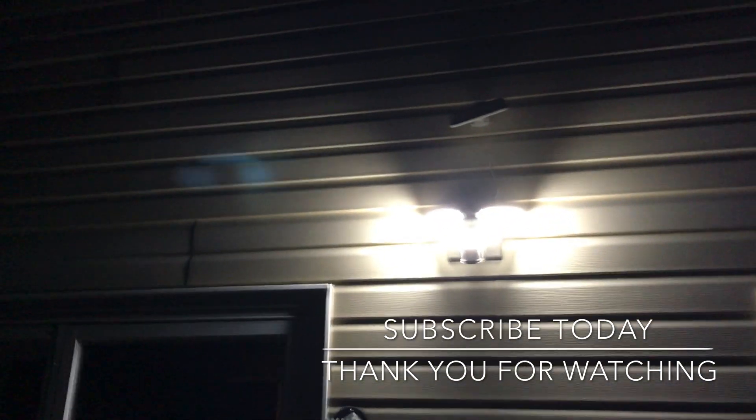All right. Full day of charging — let's see if it made a difference. Oh, that's bright. Check it out. That is extremely bright.